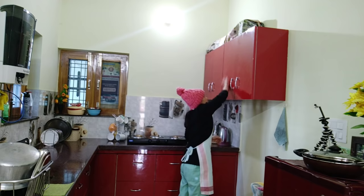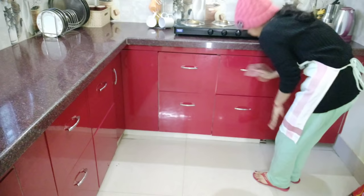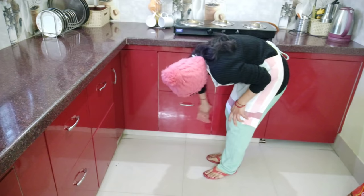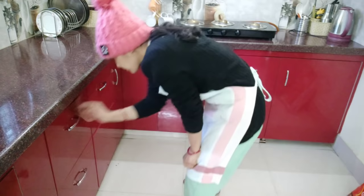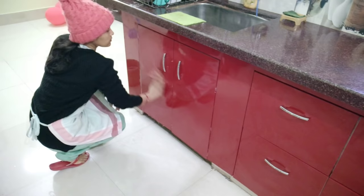Now my kitchen work is almost done. I have washed and cleaned it well. Next I will clean the kitchen cabinets — I will wipe them down and open some cabinet doors to clean inside. When it is very dirty, I clean it with kitchen cleaner solution. Since I clean regularly, it doesn't take long — just 3 to 5 minutes.